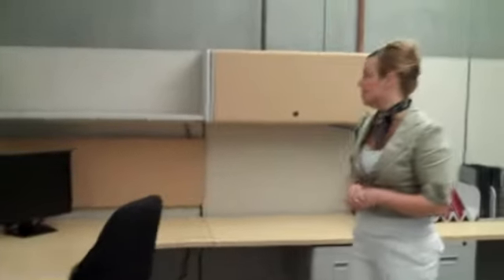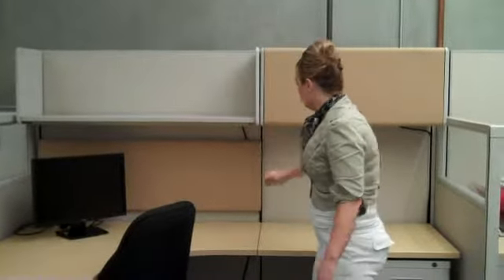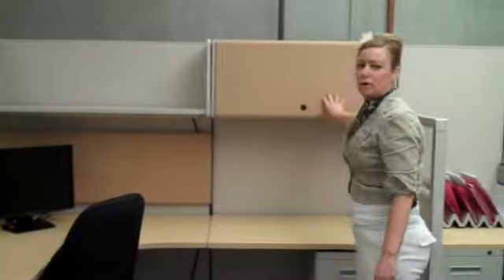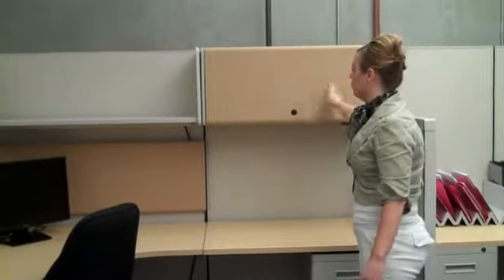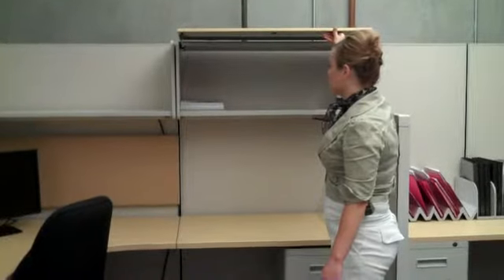Also, there's a variety of storage options with this system. We show open shelves, we show tap boards, we also show overhead flippers. Now, this one has a fabric door, but on our standard Quick Ship series it would be a metal door. Also opens and slides back and locks.